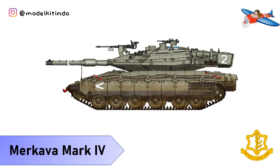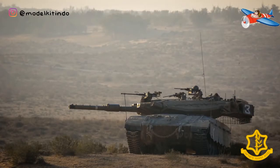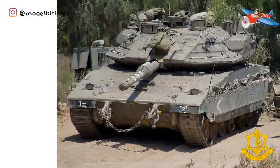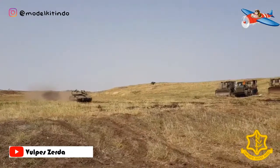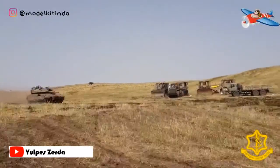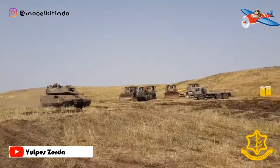Yang keempat, Merkava Mark IV. Merkava Mark IV adalah varian terbaru dari tank Merkava yang telah dikembangkan sejak tahun 1999 dan diproduksi sejak 2004. Pengembangan upgrade diumumkan dalam publikasi militer edisi Oktober 1999. Namun, Merkava Mark III tetap diproduksi hingga tahun 2003. Merkava Mark IV pertama kali diproduksi dalam jumlah terbatas pada akhir 2004.